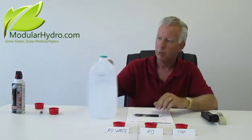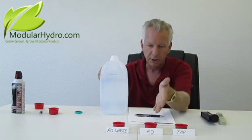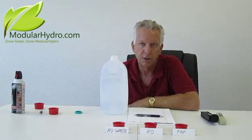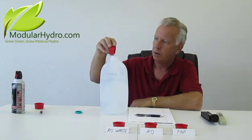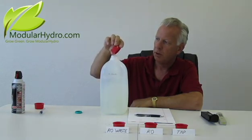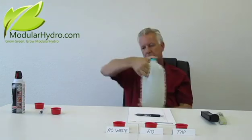We're going to mix a gallon of nutrients. You want to start with good quality water — either distilled water or reverse osmosis. We choose reverse osmosis because the cost factor is so much lower. We do sell a reverse osmosis system on our website at ModularHydro.com. I have the nutrients pre-measured, so I'm going to add those to our reverse osmosis water and mix that up. Whether you use powdered nutrients or liquid nutrients, that's your choice. I'm old school — I've been growing for 32 years and I still like using powdered nutrients, but I'm slowly going to convert.